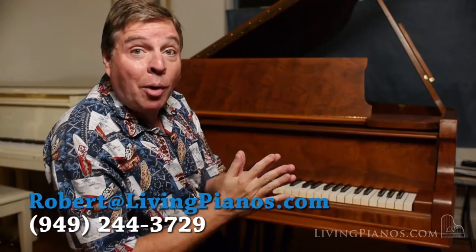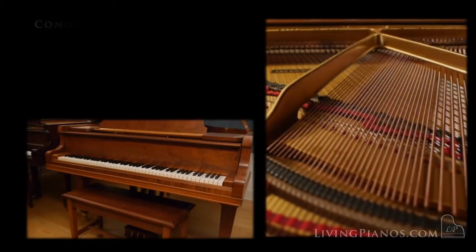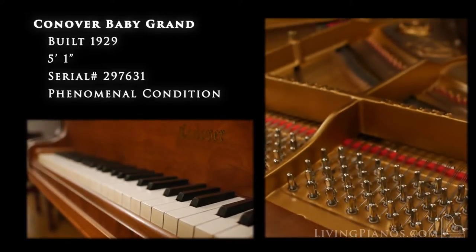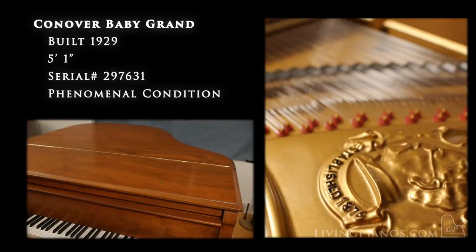Welcome to livingpianos.com. I'm Robert Estrin with a really interesting piano. This is a Conover made in 1929, pre-Aeolian, and boy this piano has such a gorgeous sound. A lot of people have not necessarily heard of Conover, but in the day they were up there with Mason and Hamlin and Steinway.